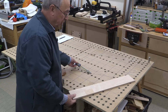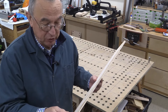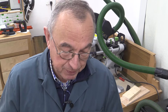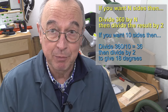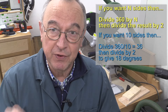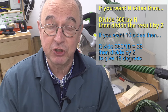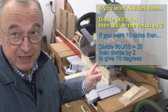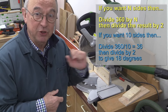Now I've got my stock, and I'm going to set up the mitre saw to cut some angles. If you want to create something with a different number of sides, you divide 360 by that number and then divide whatever you get by two. In my case I want 10 sides, so that's 360 divided by 10, which is 36, and then I'm going to set the capex at a bevel angle of 18 degrees, which is half of 36.